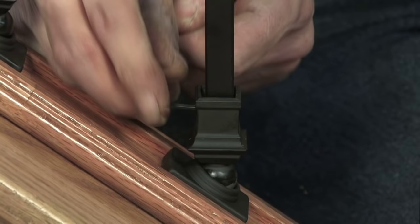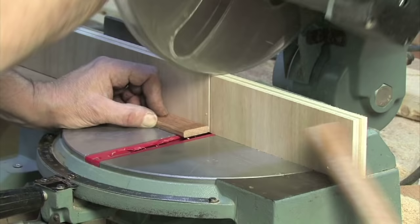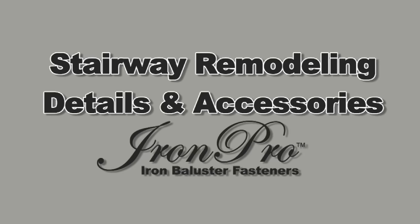Then tighten the set screw in the threaded ball adapter on the shoe rail. After all of the balusters are installed, measure the distance between each rectangular socket and cut wooden fillet pieces. Using construction adhesive, install the fillet. Repeat this process for each baluster until the stairway is complete.